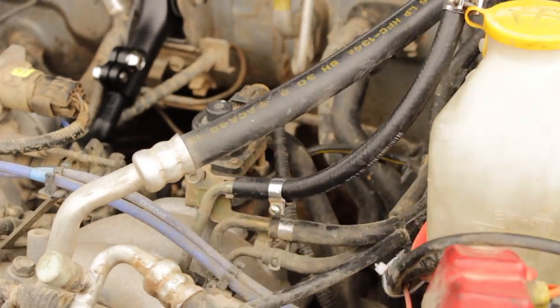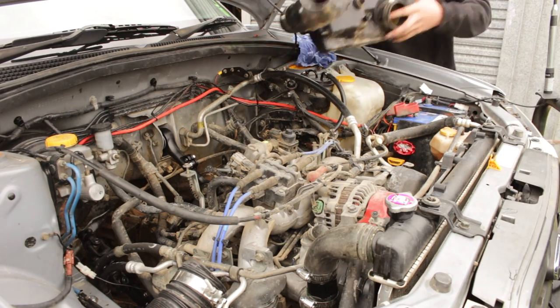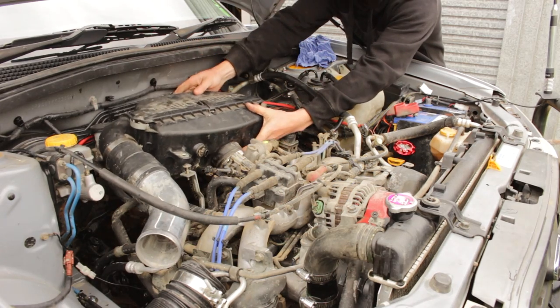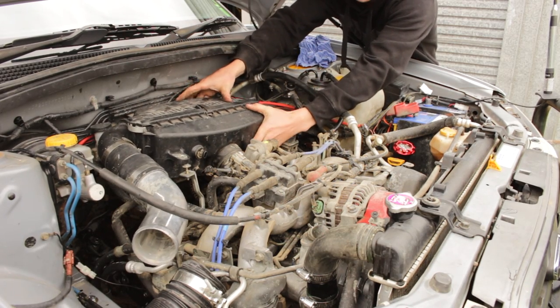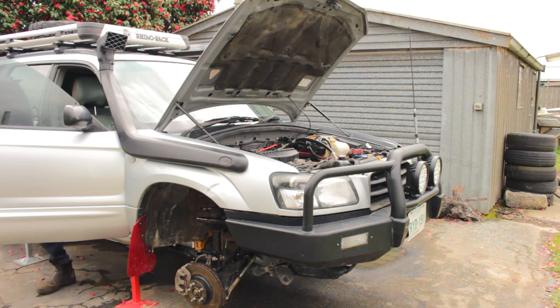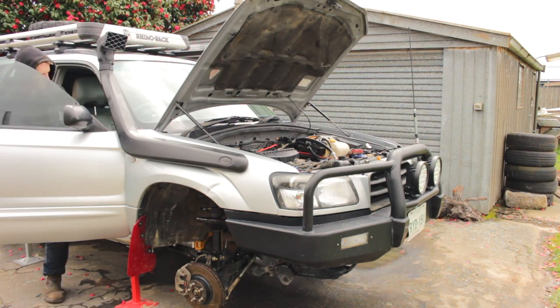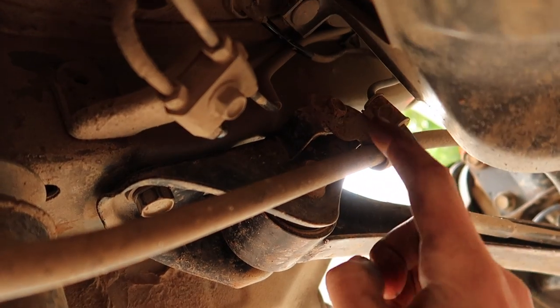Fit the extended fuel line supplied in the kit. Refit the air intake system and reconnect the snorkel if you have one. Remember to pull the rag out of the throttle body before fitting the intake. Now start the engine, check for leaks and make sure everything is tight and working properly. Now it's time to start working on the rear.